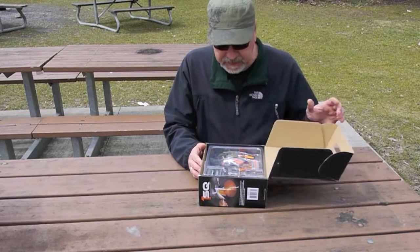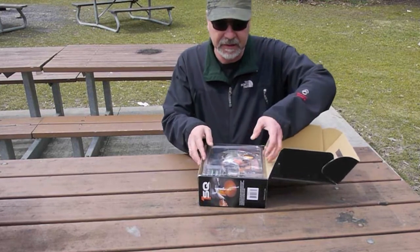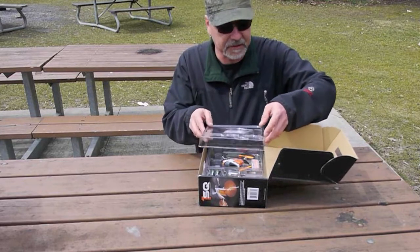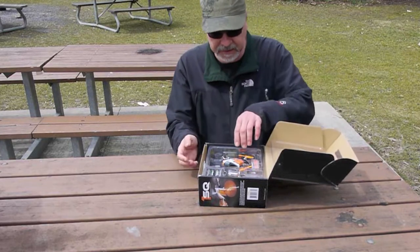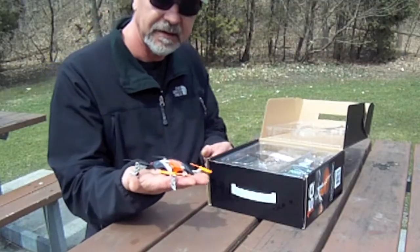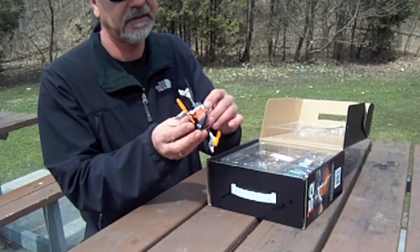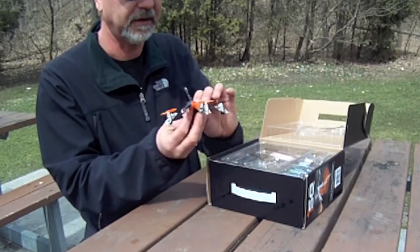It's a pretty neat, palm-sized quadcopter. If you look at the forums, you see these things crashing all the time. They don't seem to be all that fragile. It's pretty light — actually a little heavier than I expected. A little more solid than I thought it would be.